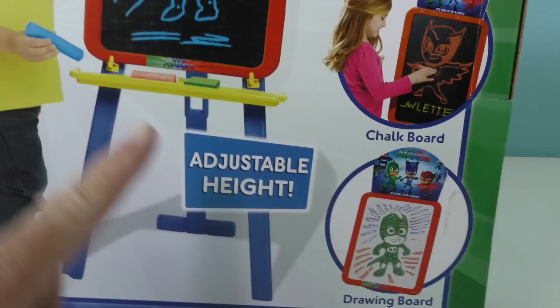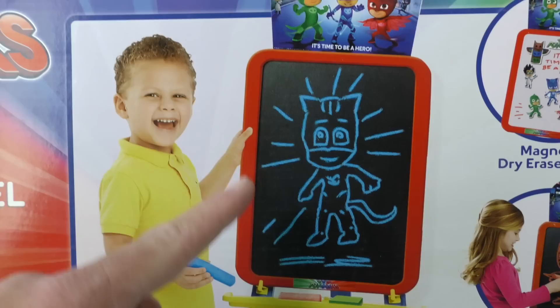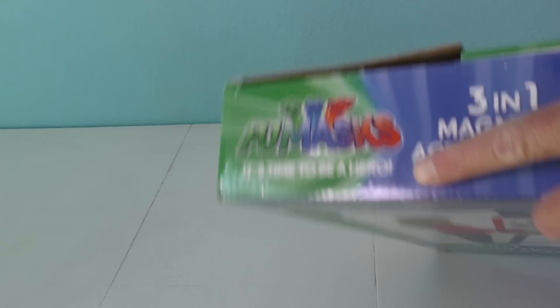It's time to be a hero and draw lots of cool PJ Masks pictures. You can even adjust the height, like this kid right here. He's got a perfect size just for him. It looks like he's drawing a really cool picture of Catboy right there. You're fairly lucky you've got a cool PJ Masks Magnetic Easel. Are you guys ready to open up the PJ Masks 3-in-1 Magnetic Activity Easel? Time to come out of the box and be a hero.